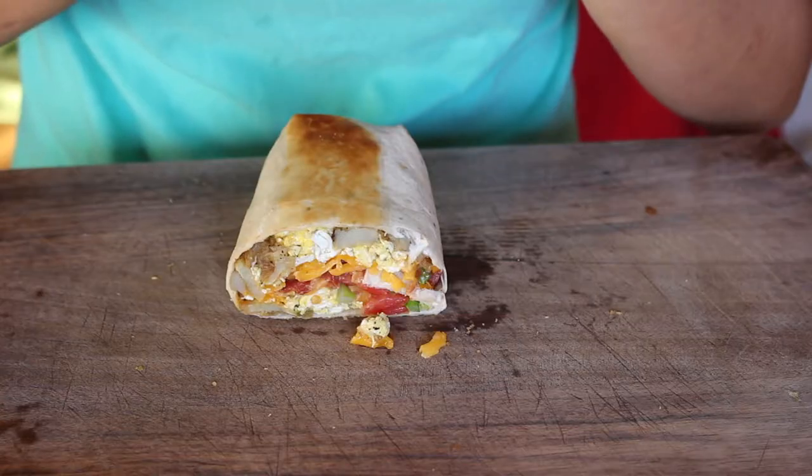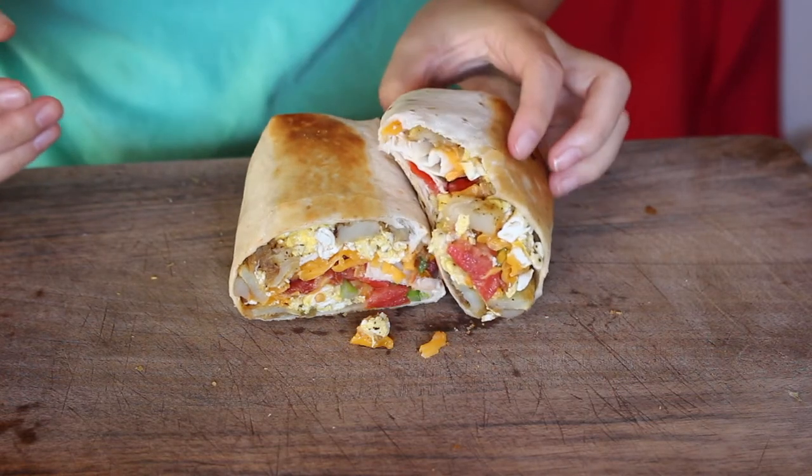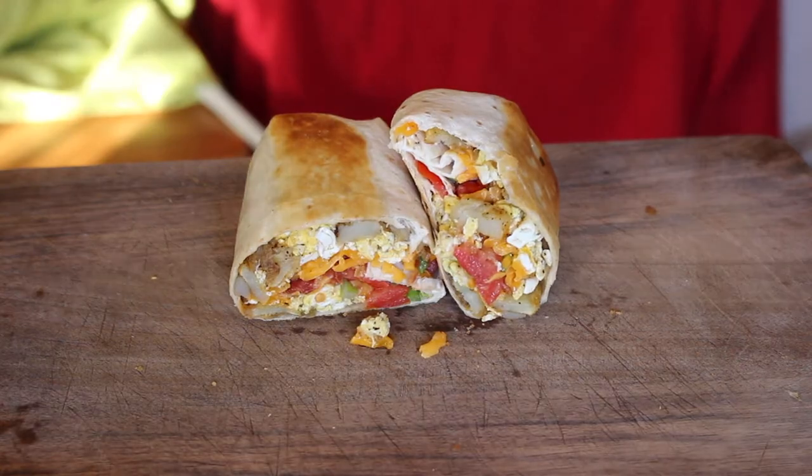Hello everyone and welcome to Sunplex Cuisine. My name is Harper, if you did not know, and today I am going to show you the framework of making my version of an amazing and perfect breakfast burrito. Let's begin.